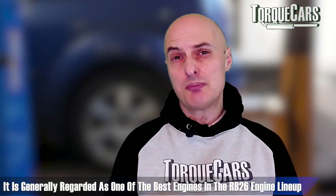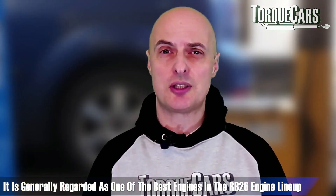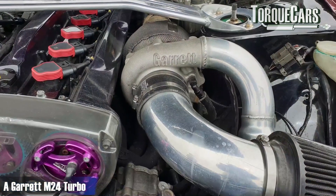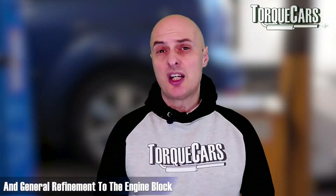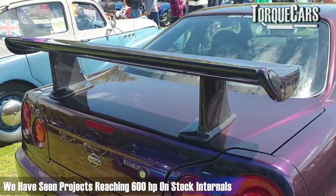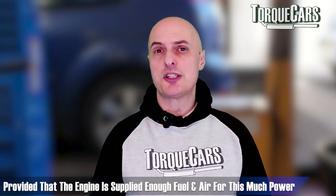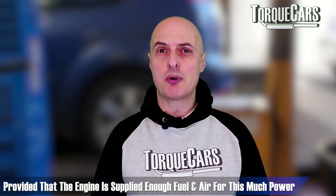There was a gold top N1 edition of the RB26 which is generally regarded as one of the best engines in the RB26 line-up — certainly the one you want for your project. It has a better oil pump and water pump, a Garrett M24 turbo, and general refinements to the engine block which improved oil supply and cooling. The standard engine is extremely well built for a production car and we've seen projects reaching 600 brake horsepower on stock internals, providing the engine is supplied with enough fuel and air.